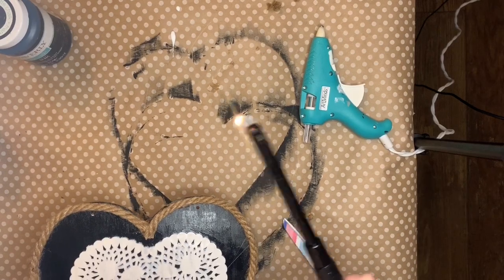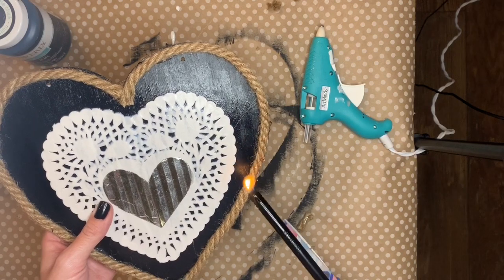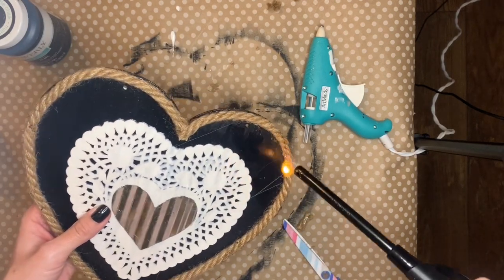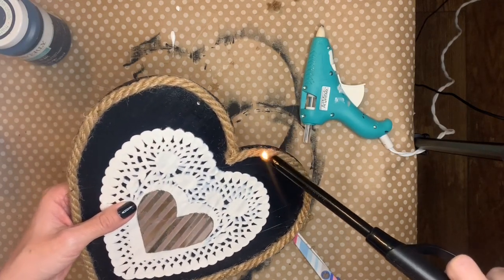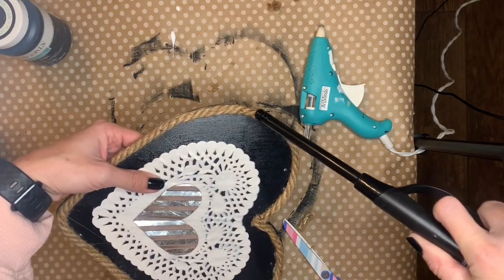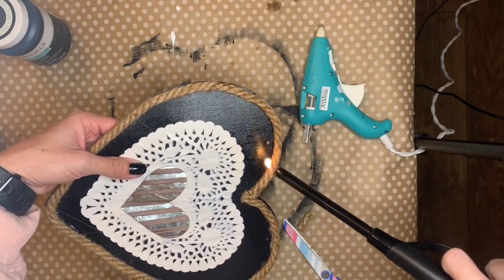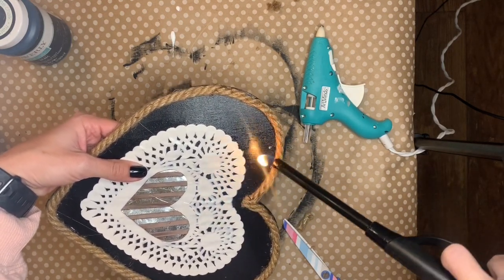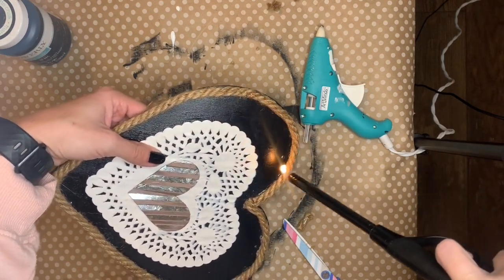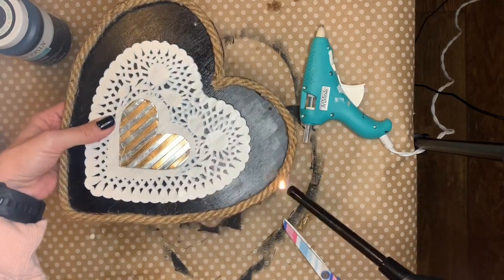Now for my favorite part — the fire. With this nautical rope it does have some fibers that stick off of it, so anytime I use twine or this nautical rope, once I have it put on I take the lighter all the way around the edge. It just singes off those little fibers and it's really satisfying to do and watch. I also strangely love how it smells. So yeah, this is my favorite part — enjoy. Use caution though, don't burn your house down, don't burn your finger.